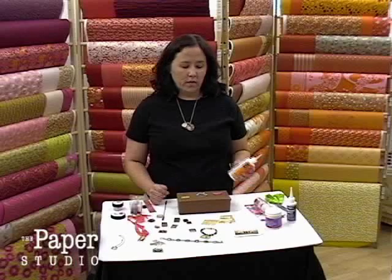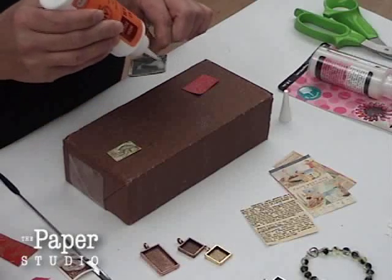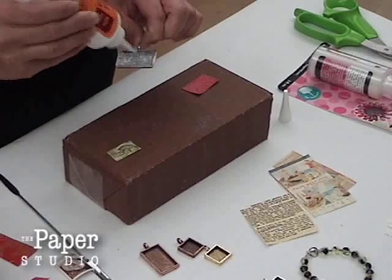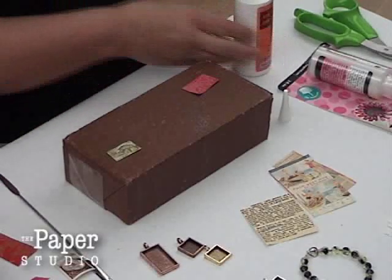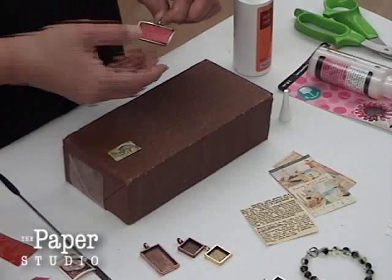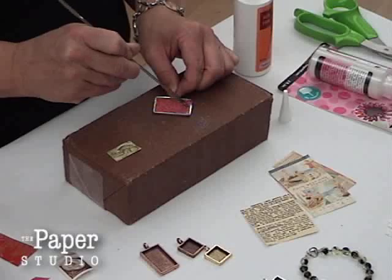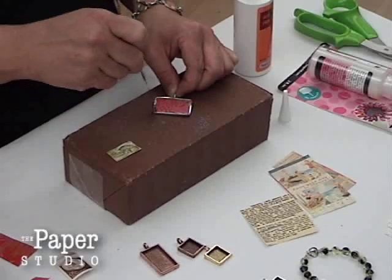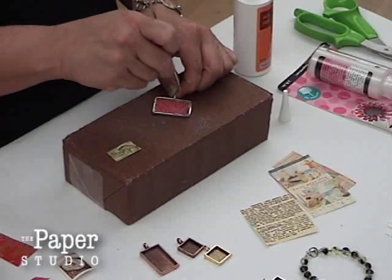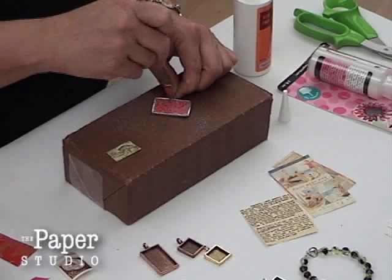Okay, so now we're going to make a pendant. The first thing I do is use a little bit of adhesive to line the bottom of the tray. It's better not to introduce another type of glue because it can tend to bleed and interact with the adhesives. So I'm adding a little piece of decorative paper and just tamping it down. This is a micro spatula but you could use a pen or tweezers or something like that.